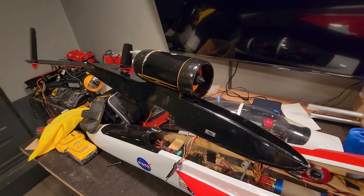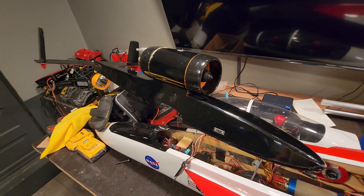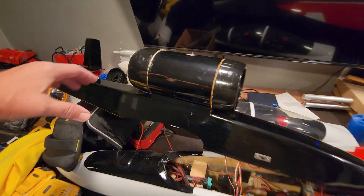I've had a guy who's putting a pulse jet on one of these and he was asking me how I got my rudders working. Trying to explain it would take forever, so I just thought I'd do a quick video to help him out.